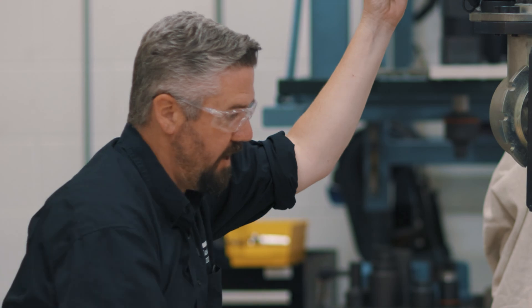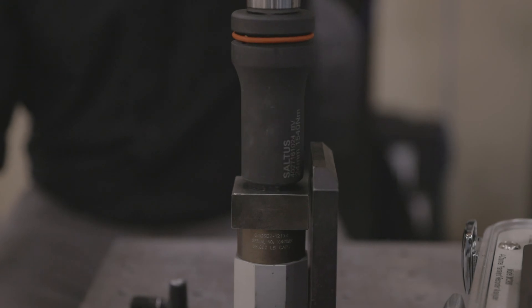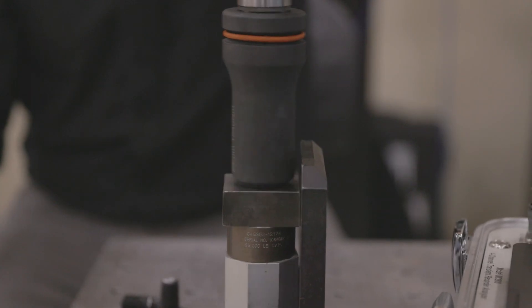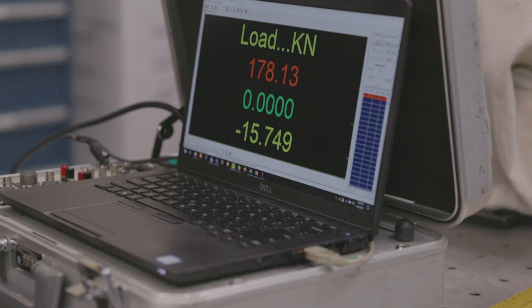This is 12.9. And almost 180 kilonewtons.